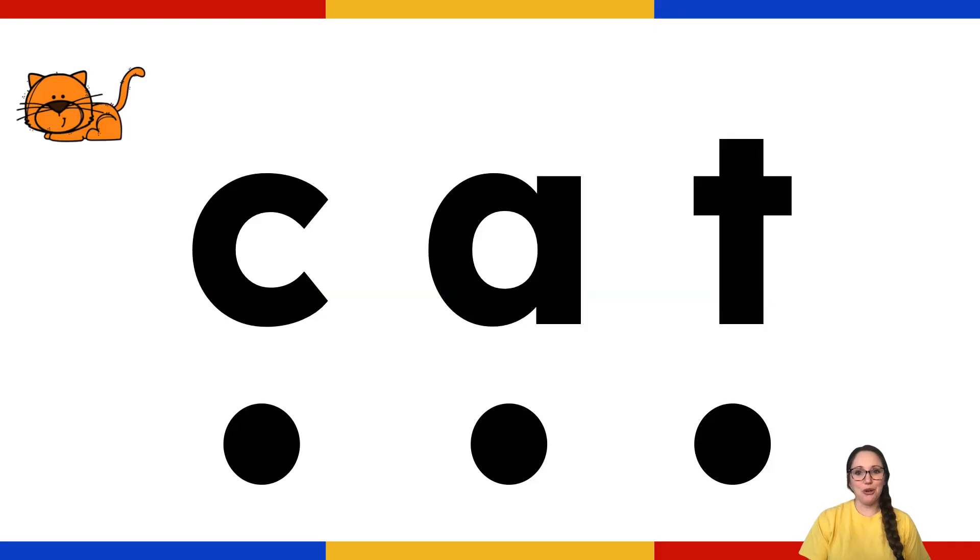Okay, let's begin. We're going to read each word slow, and then we're going to read each word fast. To read it slow, I want you to point to each dot and say the sound. Let's go ahead and do them together.